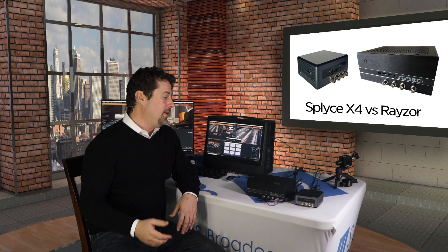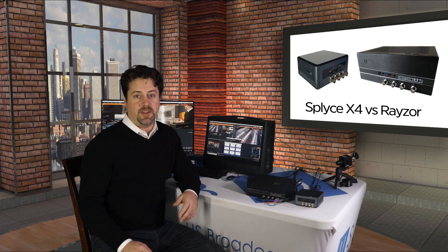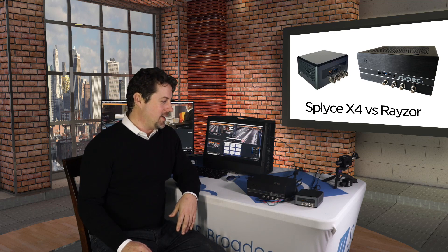If you have any questions on the Splice or the Razer, please don't hesitate to reach out to us at U.S. Broadcast — that's usbroadcast.co — or on our Facebook page. Please don't forget to give us a like on Facebook. Thanks for watching.